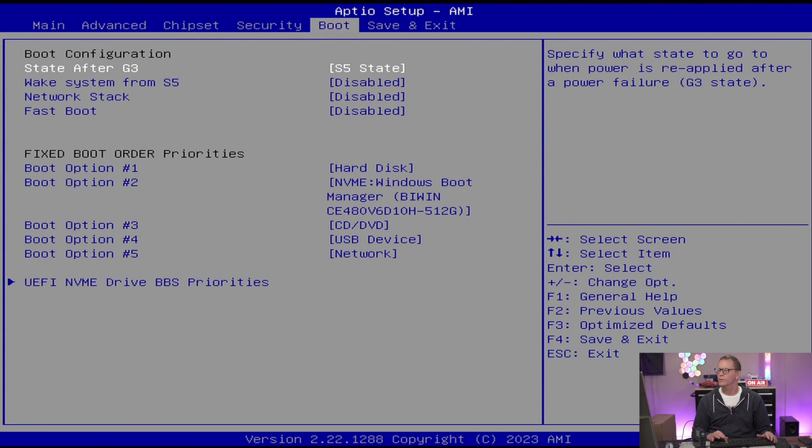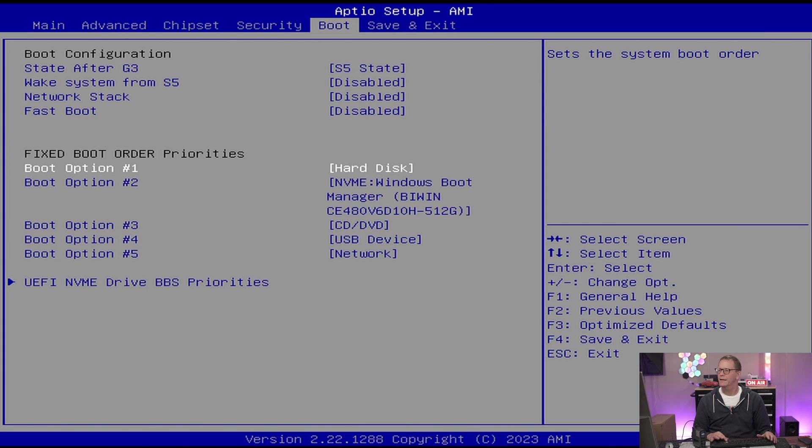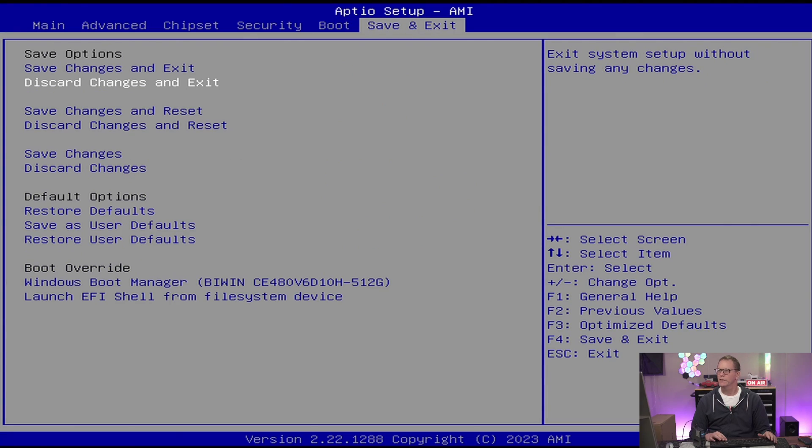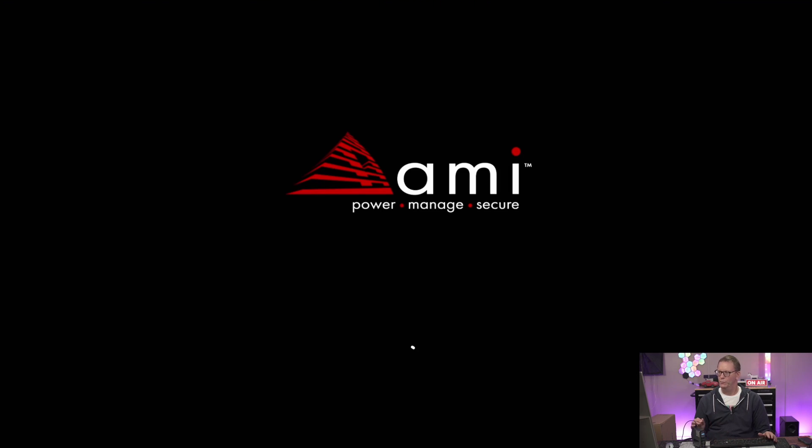Looking at the boot settings, interestingly they have a hard drive listed as the first boot option before the NVMe. I wonder if they copy an image from a hard drive onto the NVMe when setting these up. Anyway, we'll exit discarding changes and do the first boot.